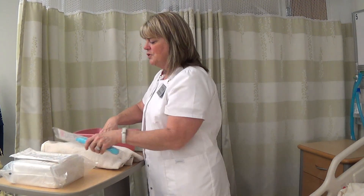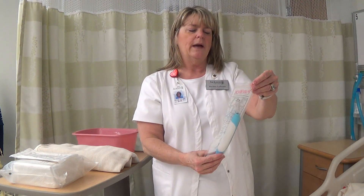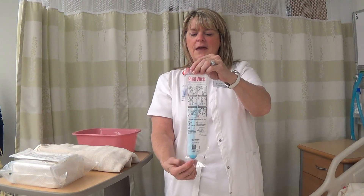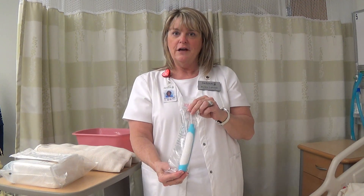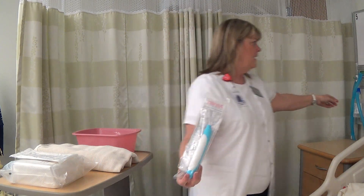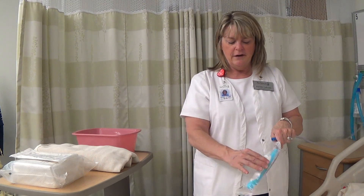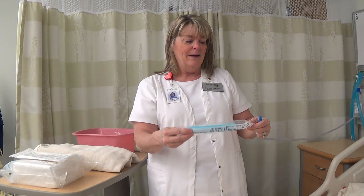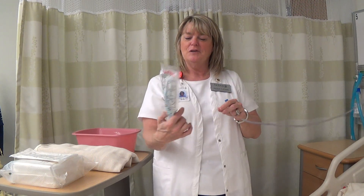One thing that is relatively new in hospital settings is something called a PureWIC Female External Catheter. This is a device that you place in the perineal area for females and hook it to wall suction. It acts as a wick to wick away urine when a client is incontinent, helping promote skin integrity in the perineal area. Look for that in your facilities.